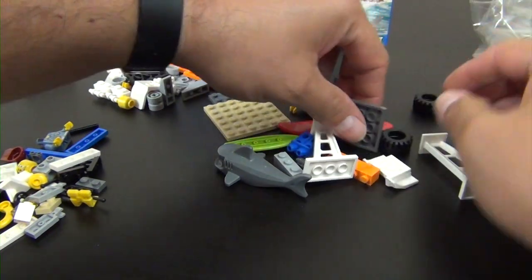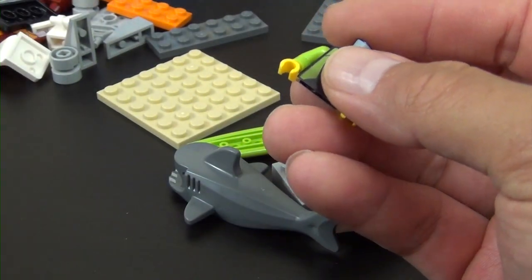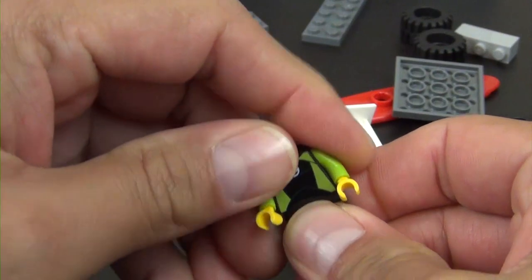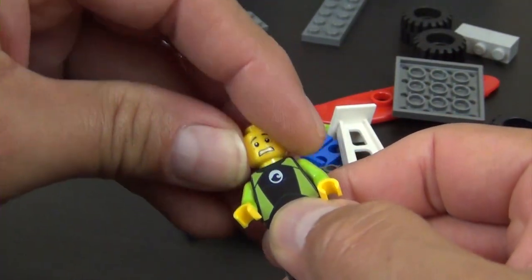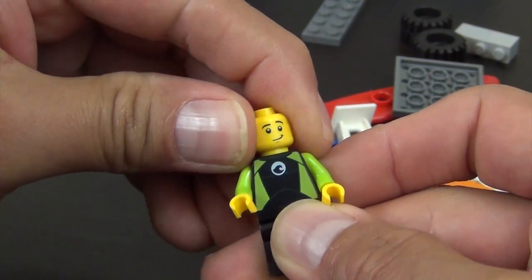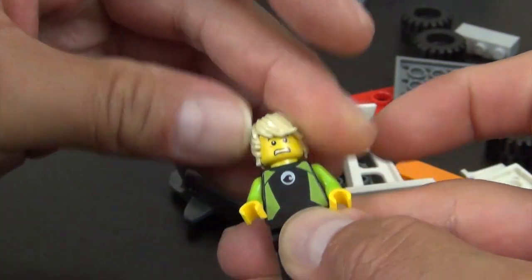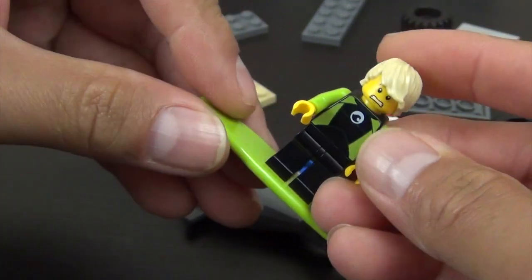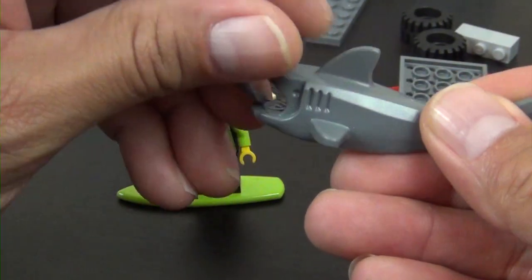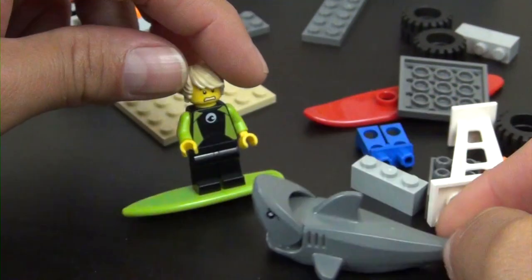We'll start with the minifigures — probably all three of them. First is our surfer, in a wetsuit. He's got a scared face and a smirk face — we're going to go with the scared face. Here's his little surfboard. He gets the scared face because there's a shark in the water. There's the little shark — adding that to my shark collection.